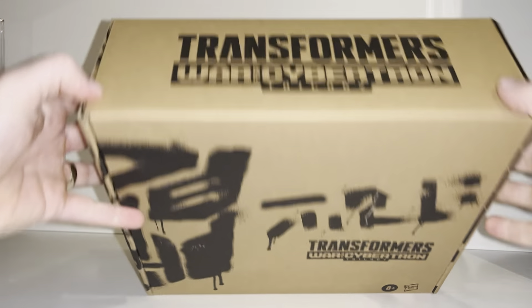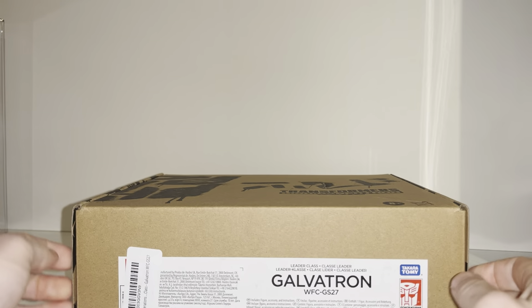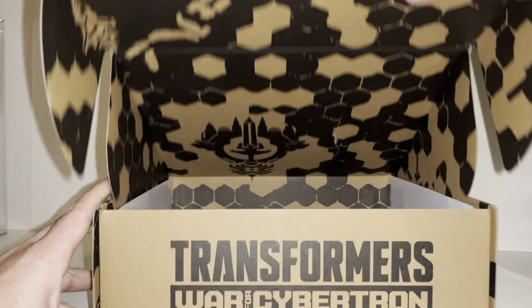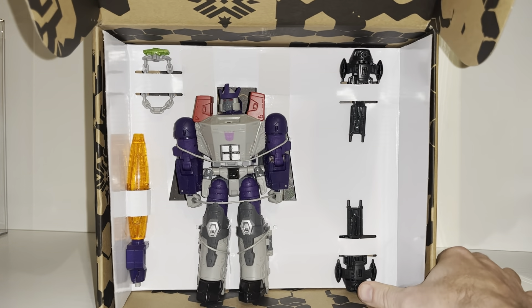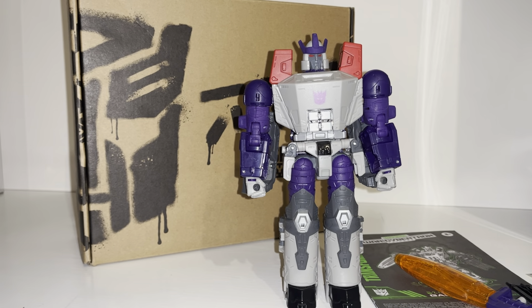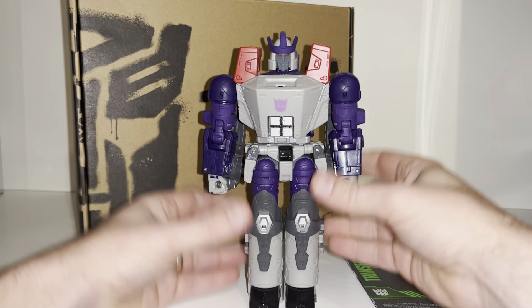We've got the old Generation Selects Autobot logo on the front, the War for Cybertron writing there, and as I said it's already been opened just to make sure the contents inside are fine. So what I need to do now is set him free from the packaging.